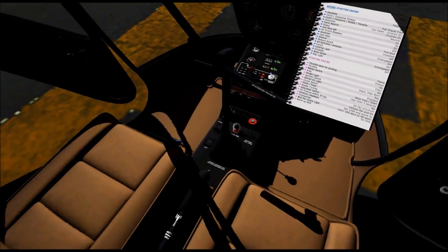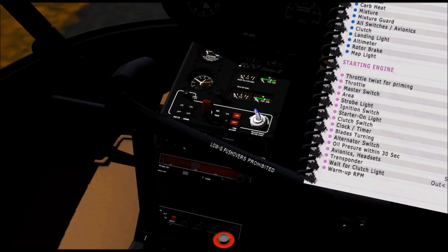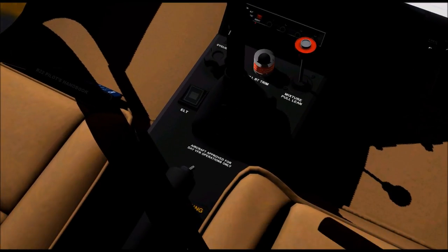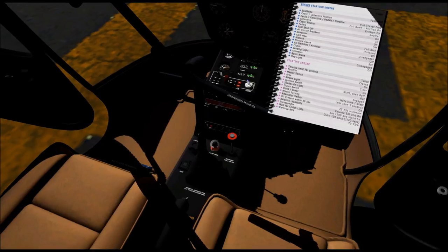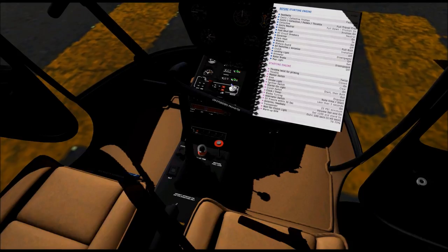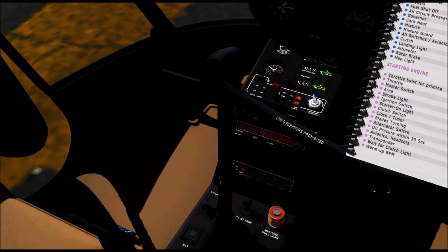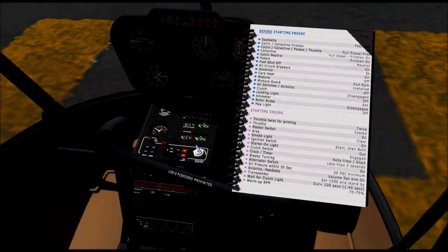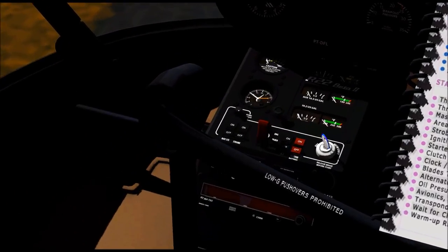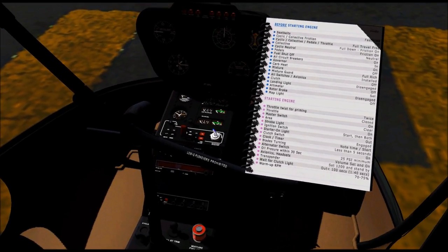Carb heat — where's the carb heat located? That's going to be a little bit trickier for you to see from that side. It is currently behind the radio, so the cyclic is in the way. It is currently off, and that's where it's supposed to be — checklist says off. Mixture down, and this little plastic guard needs to go on top of it. All switches in avionics should be off — confirming all switches are off. And most importantly, make sure the clutch is disengaged. That's the big huge red switch, and it's in the up position, which means it is disengaged.